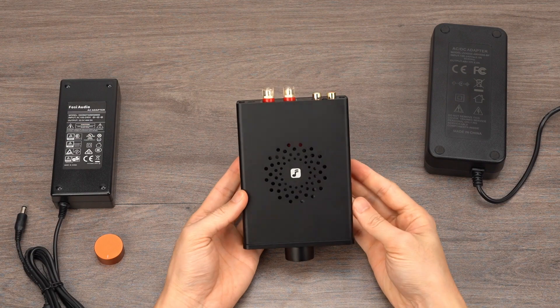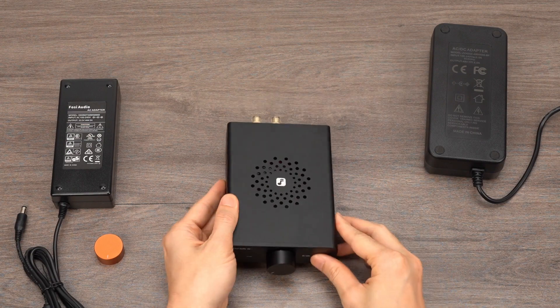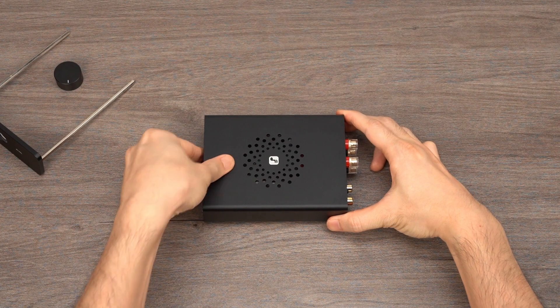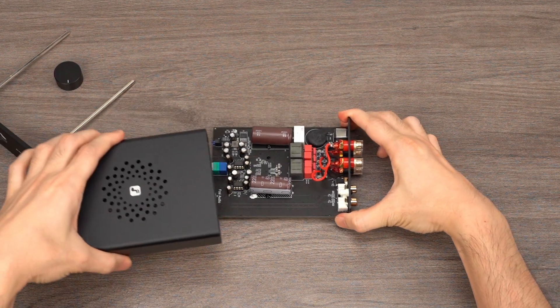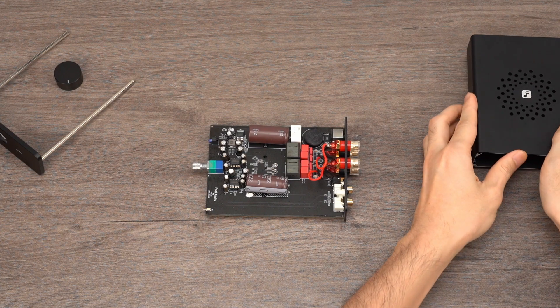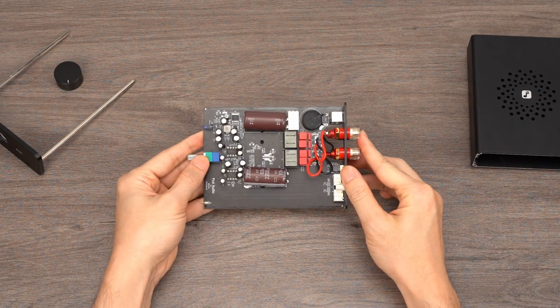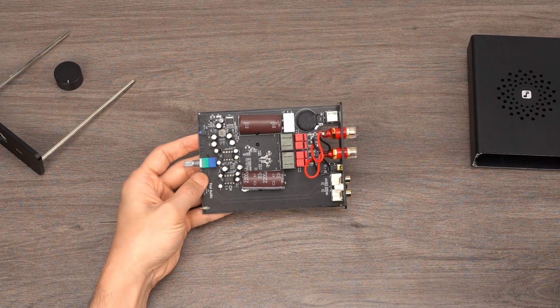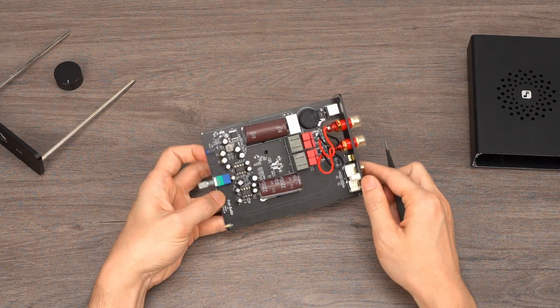Next, I will disassemble the V3 to give you a glimpse of its internal design. After introducing the exterior design and input-output functions of the V3, let's take a peek inside. The V3 is an amplifier from audiophiles, and for audiophiles. The inspiration for its development comes from hi-fi enthusiasts who have a passion for high-quality audio. After listening to numerous suggestions and feedback from our fans and supporters, we have made significant upgrades to the internal components of the V3 compared to our previous products.